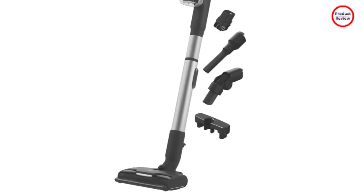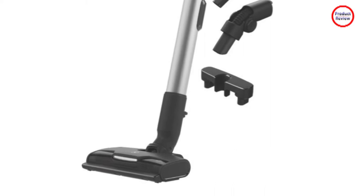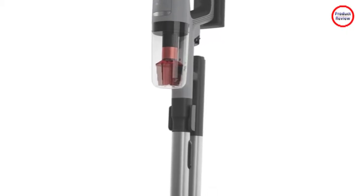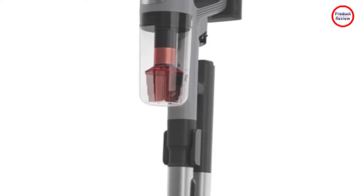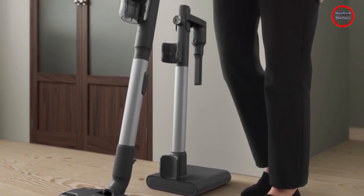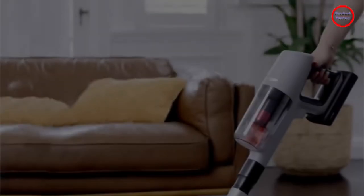The vacuum cleaner includes a PowerPro hard floor and multi-surface nozzles to get through all your floors. The internal 400ml dustbin effortlessly stores collected dirt and dust. Clean for longer with the vacuum's interchangeable batteries which allow for up to 120 minutes of cordless cleaning time.